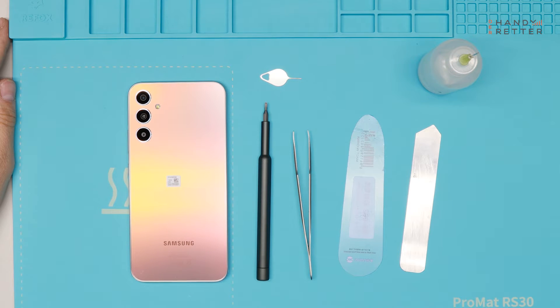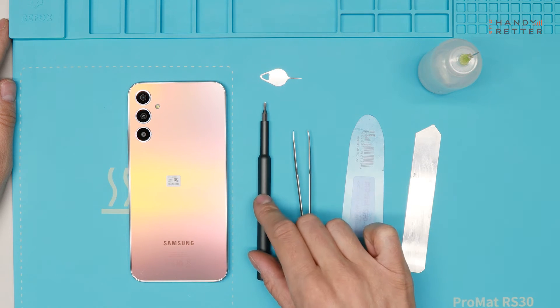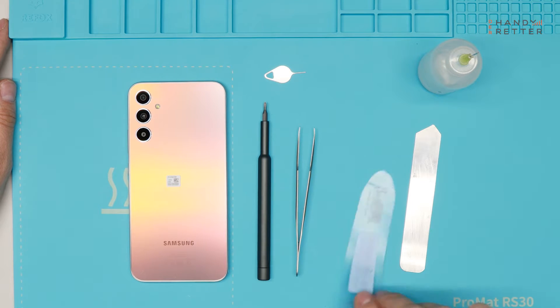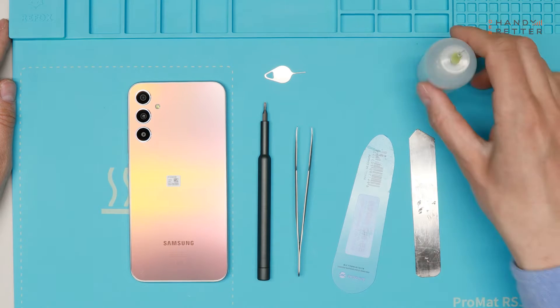I will show you my tools that I will use to open this device — I really like the color. I will use a screwdriver for the repair in general, a pin for opening the SIM holder, a tweezer, a thin plastic card, a thin metal piece, and some alcohol.